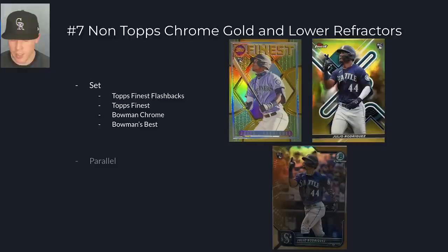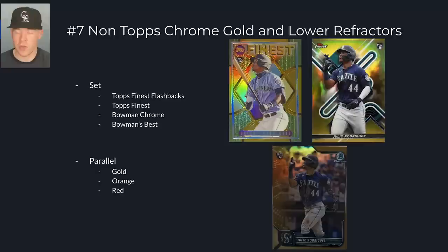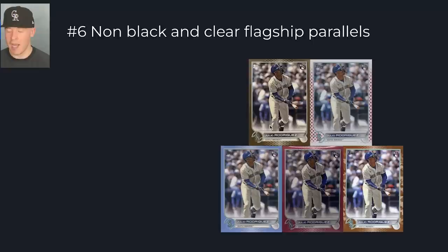For parallels, I like gold refractors, orange refractors numbered to 25, and red refractors numbered to 25. If you can get a superfractor, that's great, but it's expensive and difficult to do. So that was number seven — I know I said top five but I gave a few extra because it was really difficult. At number six, we have non-clear and non-black flagship parallels. Not all parallels are created the same — these are the parallels I personally think have value moving forward, particularly the gold.